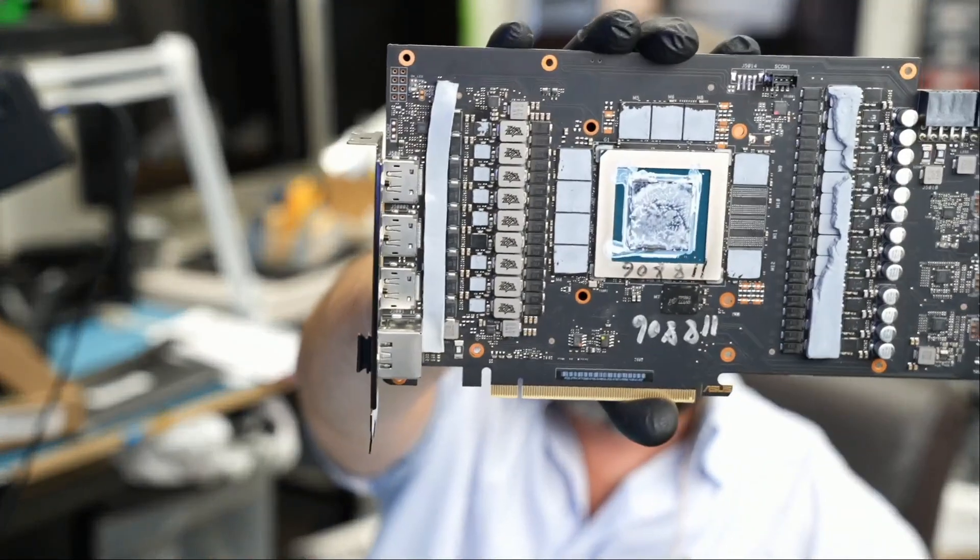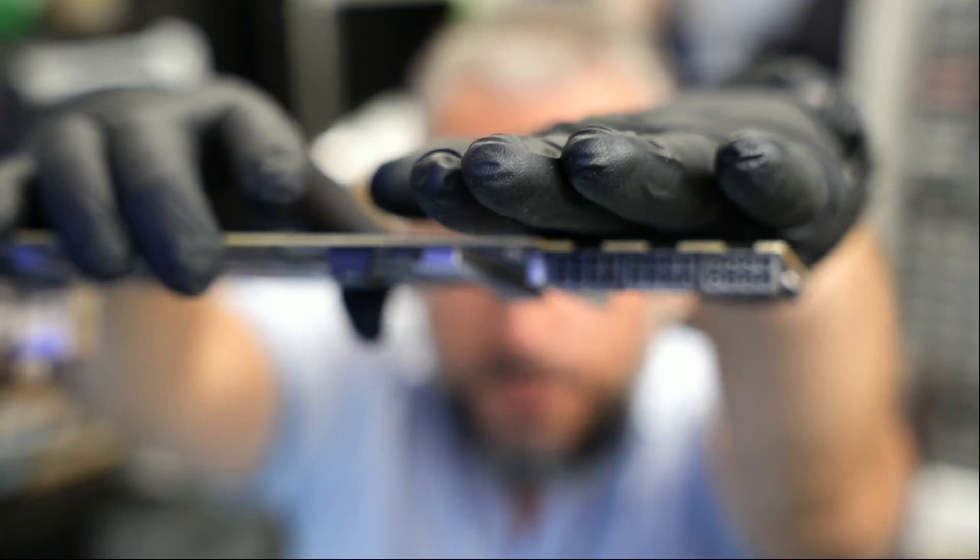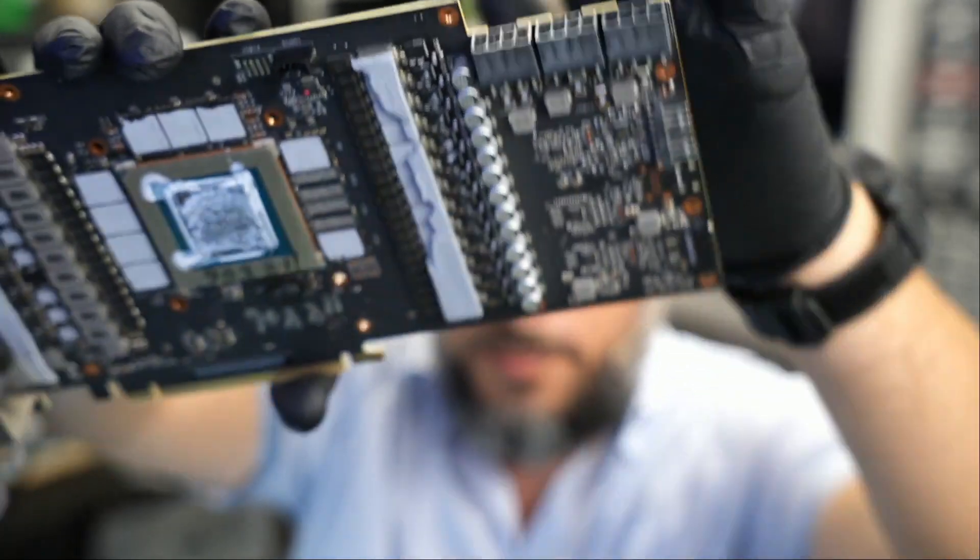Here we have an ASUS ROG Strix 3080 video card that came in for repair. The card looks something like this — that's one big card — and it has three 12-volt inputs: one, two, and three.